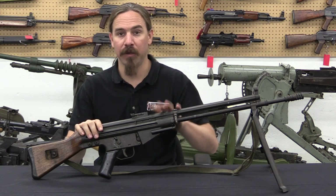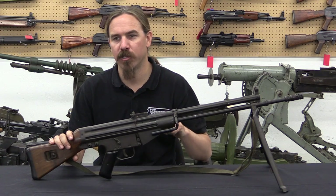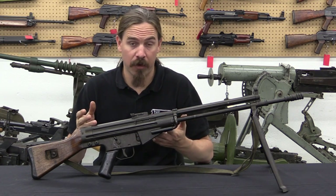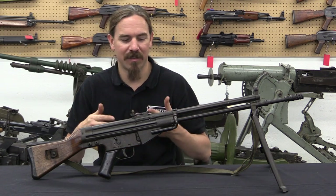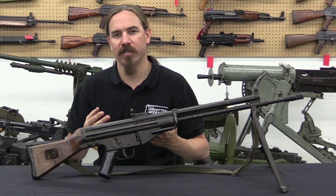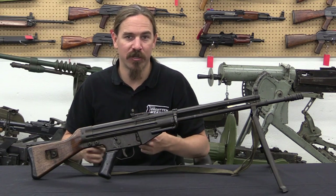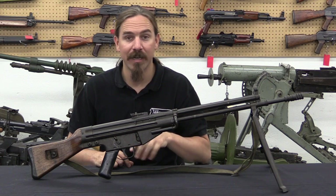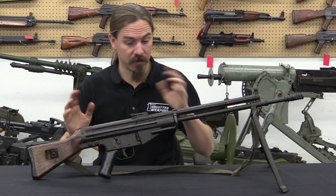They went ahead and built a substantial number of these — the CETME Modelo B also used that cartridge — but that gave them other problems. They weren't NATO standard, and they were also using 7.62 NATO machine guns. The light ammo wouldn't work properly in the machine guns, so they ended up with two separate cartridges that looked the same but couldn't be interchanged between rifles and machine guns. This ultimately led to the adoption of the CETME Model C in 7.62 NATO, which solved all the problems.